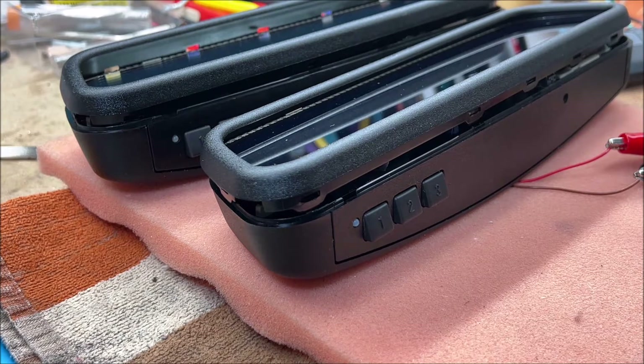On my website and on my listings on eBay, you'll see that I specifically state these mirrors are not compatible with garage door openers that use Security Plus 2.0.